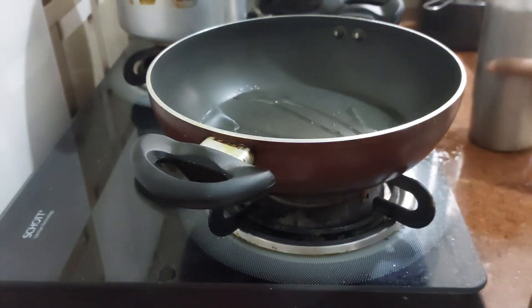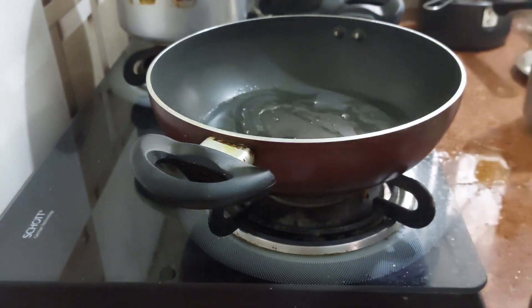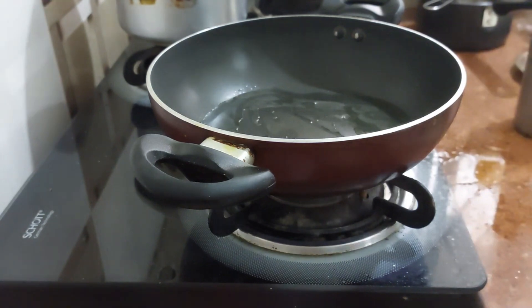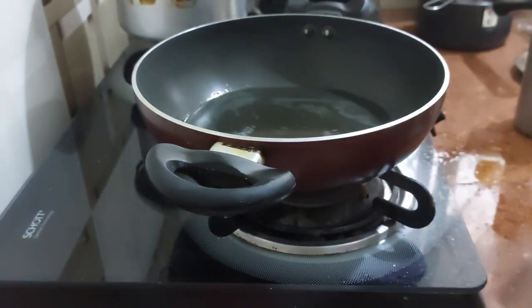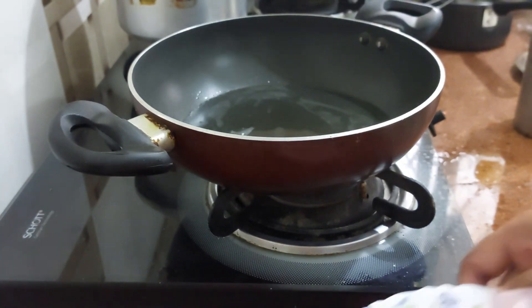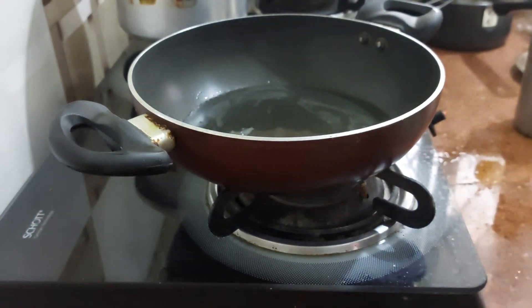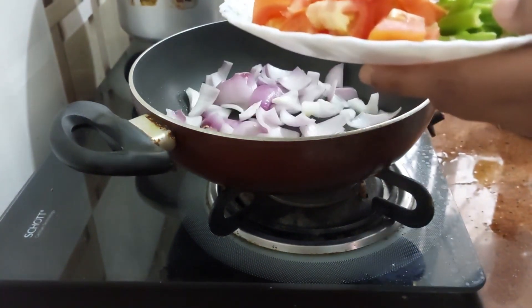Let's add some oil. We will fry our onion, tomatoes, and green chillies. First of all, let's add our onion.